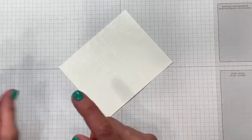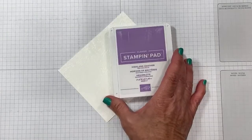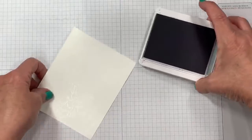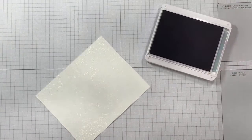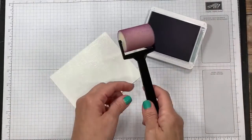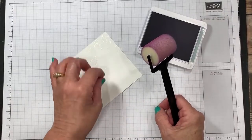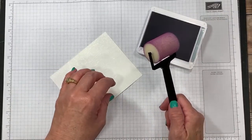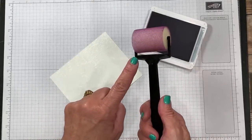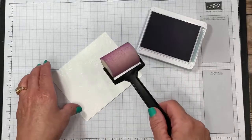Alright, so here we go. We've got our image. The next thing I'm going to do is add some color — I'm going to be using Highland Heather. I'm going to be using a sponge brayer for this next technique. Now if you are more comfortable using a sponge dauber or even a sponge, that is fine — any applicator that you're comfortable with you can use. I love this because it's like a sponge rolling pin and it makes it super easy to use.